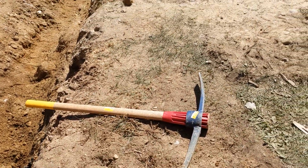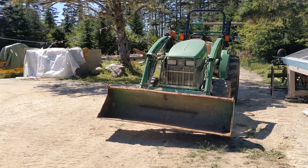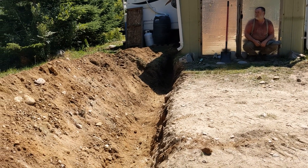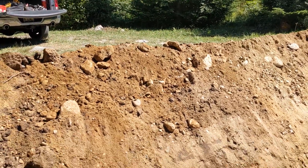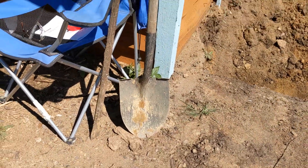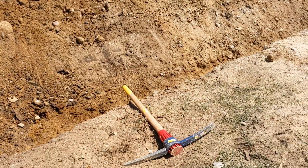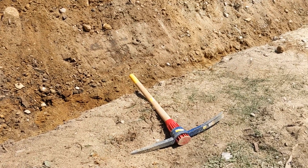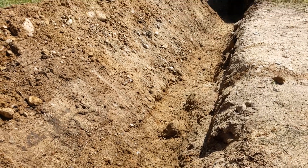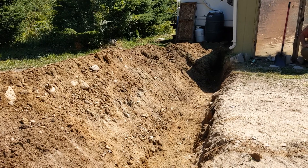Brian dug it out starting with the tractor with one fork sticking out the front like one tooth — that loosened it all up. Then he got the bucket on the tractor and cleaned it out with the bucket. Then he's been working with the shovel and the pickaxe, and you have to clean it all out now with the shovel because the bucket just doesn't really get deep enough. So it's a 40-foot trench, two and a half feet deep — lay conduit down and then we'll pull our wire through there.